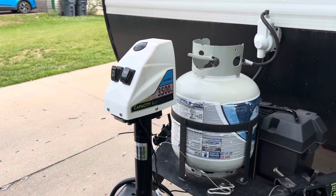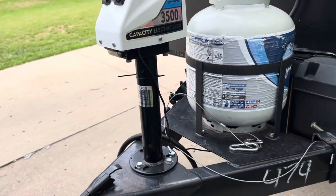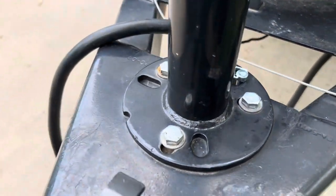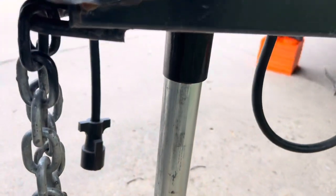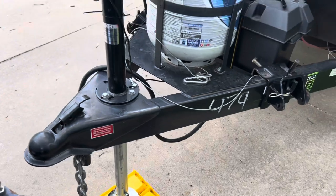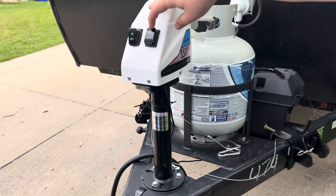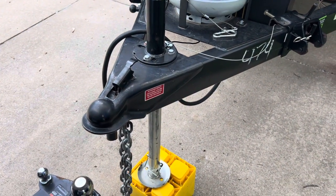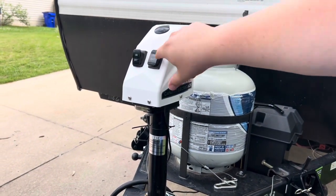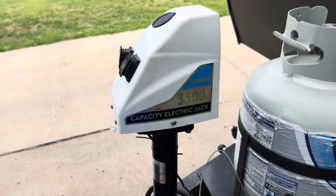Here's the jack we have on the camper currently. You can see it looks just the same but it's all white and it's a 3,500 pound jack. The diameter of the post does seem a little bit thinner, but it mounts the same way — three bolts — and it has an extension foot that can come out with multiple adjustments. You can turn it on, you can see the light come on, and it extends great. But we can't retract it. I've taken this all apart to check for corrosion inside and there isn't any that I can tell, so I'm really not sure why it won't work.